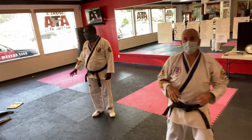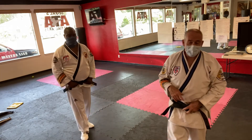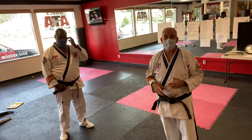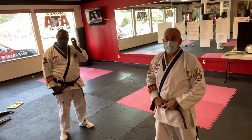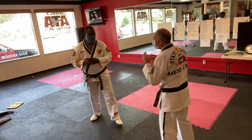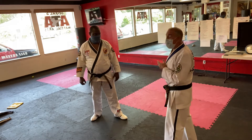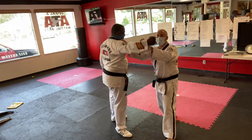This is the inside pressure point flow. In the first example, Mr. Lansing is attacking me empty-handed. The attacker is coming in with a right punch and then a left punch. As he attacks, I'm moving offline — moving outside of the punch and in towards his body. That's why it's called the inside pressure point flow.